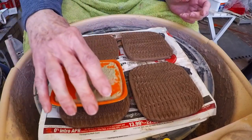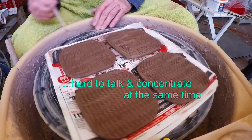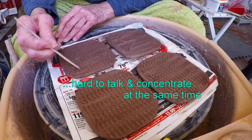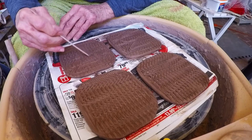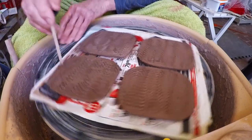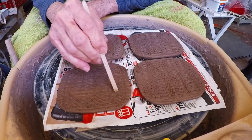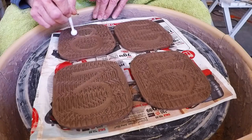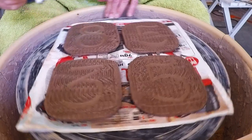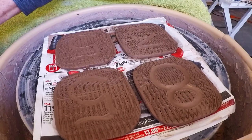I'm just mapping out my lines — I'm not done with that, just laying it out. I needed two fives, so we're going to do a five. That's probably deep enough; I'll do the rest of them and see how it looks.